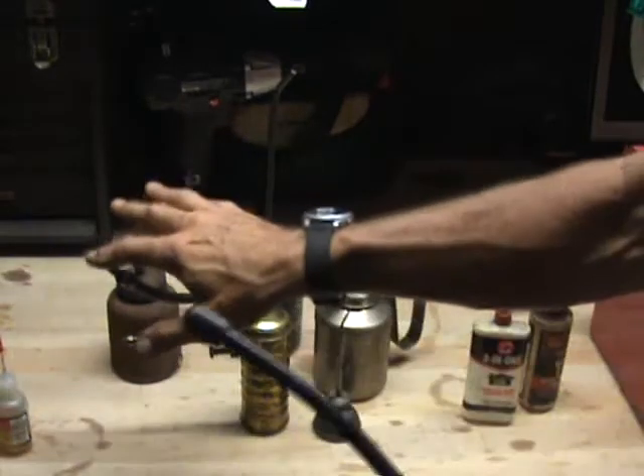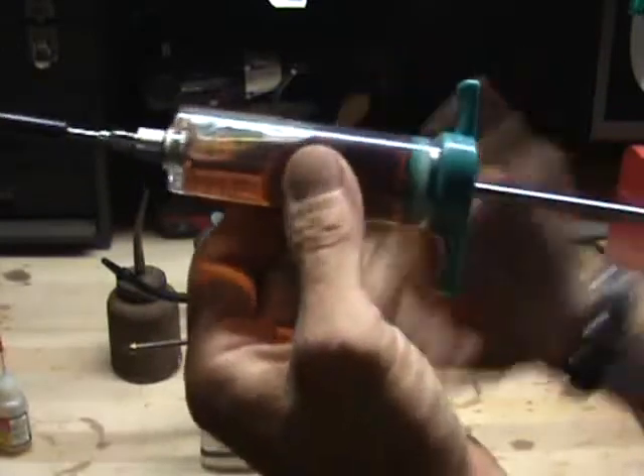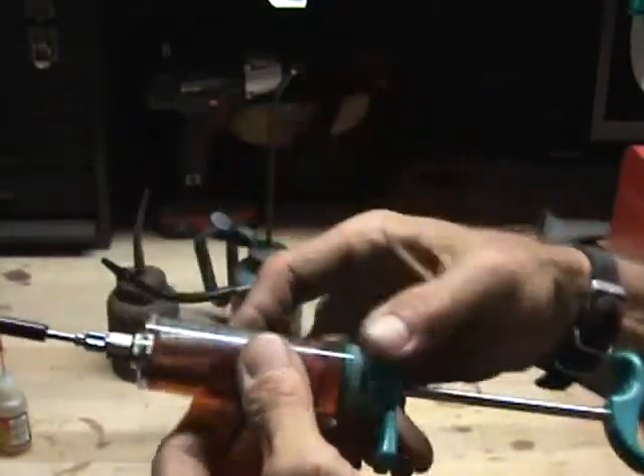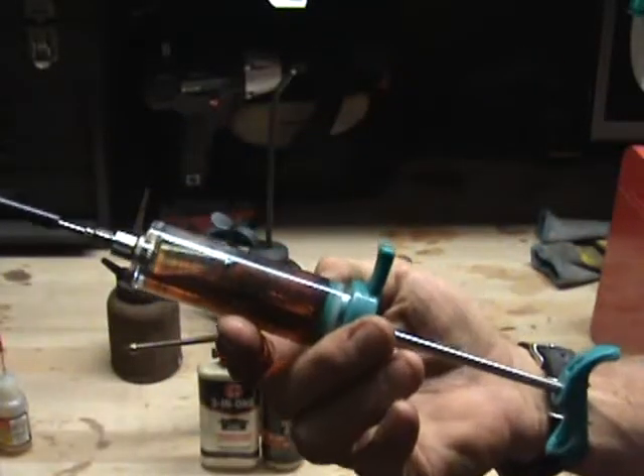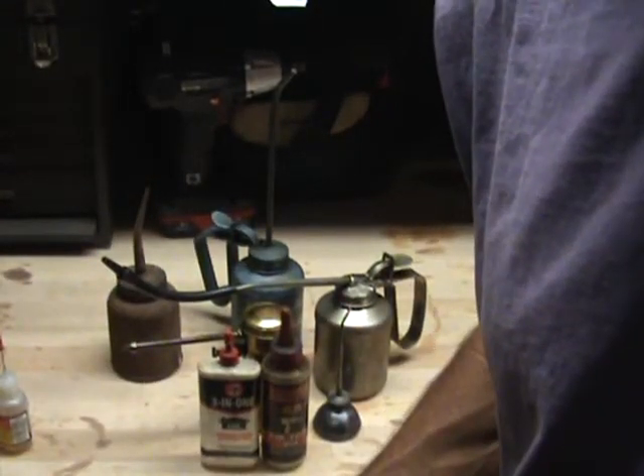It does a better job than any of the other options here, and I can use whatever type of oil I want. Typically I just put straight 30-weight in there to give lubrication to stuff. And there it is — in under three minutes, Zippo's Quick Tip.